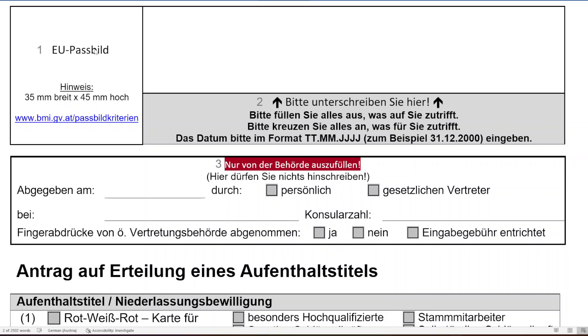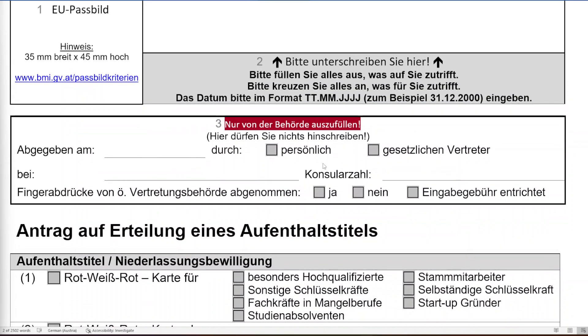Do not sign anything at home when filling the form. You have to go there and sign in front of the visa officer or whoever is collecting your documents. Please be careful — the signature must match exactly the signature in your passport or other identity documents. The signature must be clearly visible.